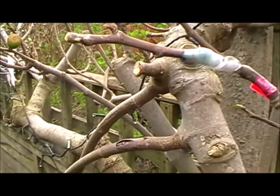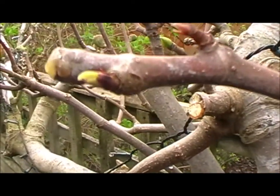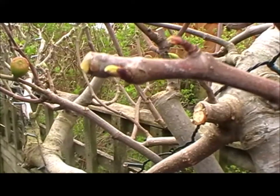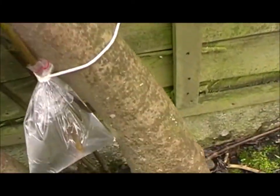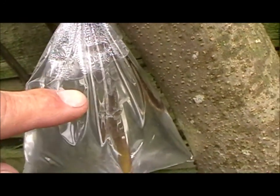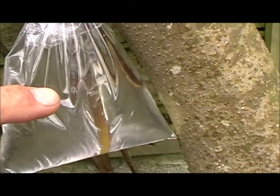And on this fig tree it looks like we're going to get a little bit of growth on that graft — that should be great. And down here I'm trying something like an air layer but in water, so I'll keep you posted to see whether that works.